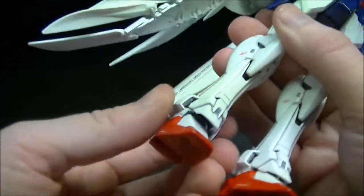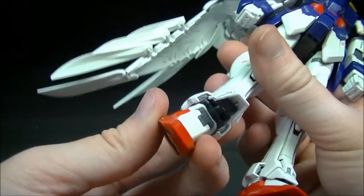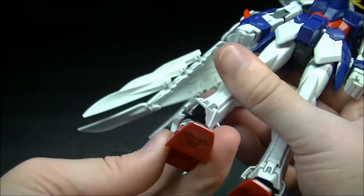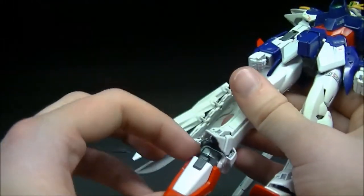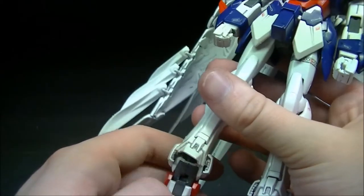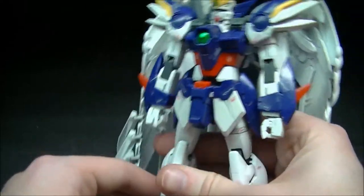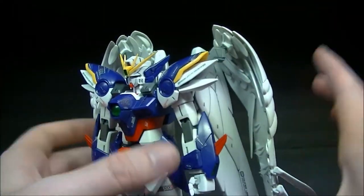The kit also comes with the option of swapping the white hands out for the standard inner frame gray hands, but I wanted to keep the accuracy of the Wing Zero so I made the hands white. Back to the feet — there's a double ball joint in the ankle, one at the top and one at the bottom, giving a nice amount of bending. The toe can bend forward, and the ankle armor piece can move up and down and get out of the way.